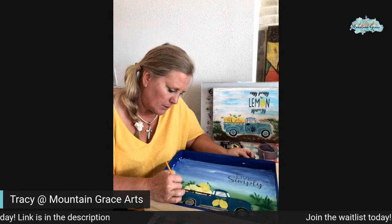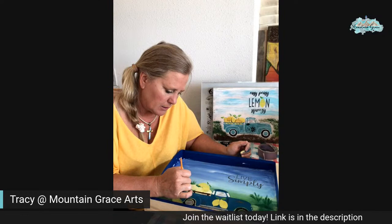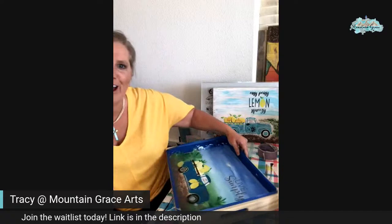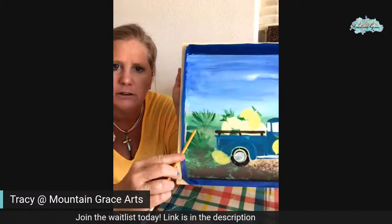I'm just kind of touching up some spots and going over where the lemon went over the teal part of the truck — because the lemons are supposed to be in the box of the truck, not out of the truck. So we're getting that fixed. And then we'll put some more mud on there. And I thought — what a cute idea — I want to put a little bit of flowers on those little poofs of grass spots that I made.